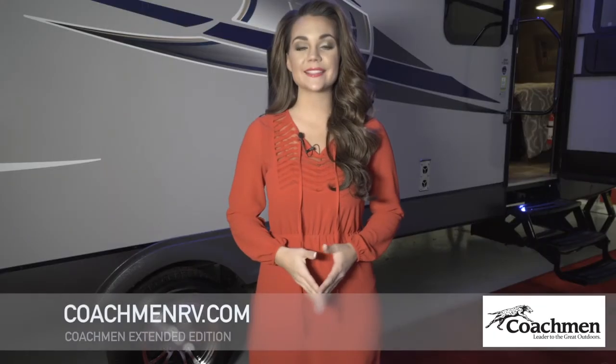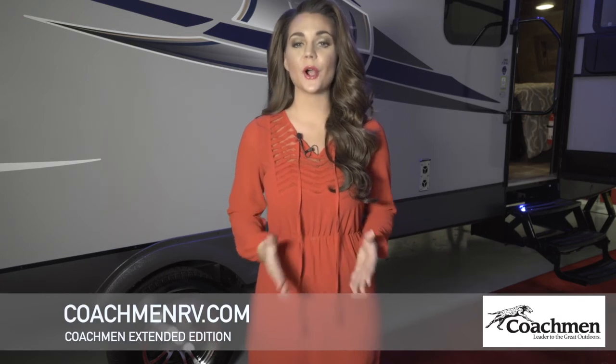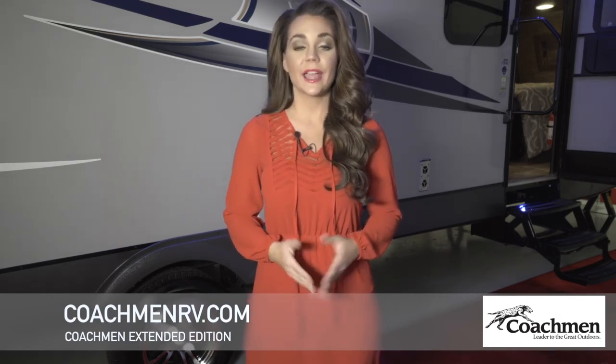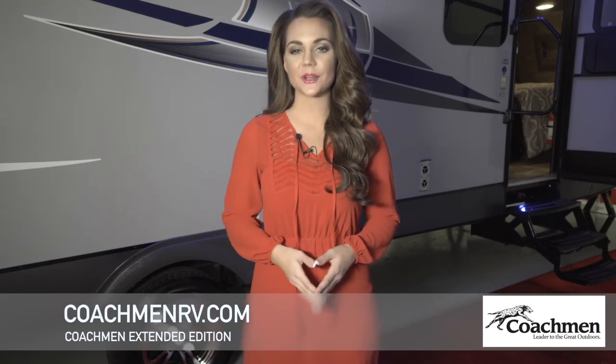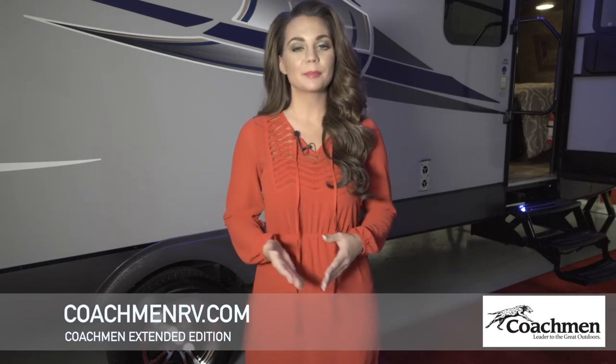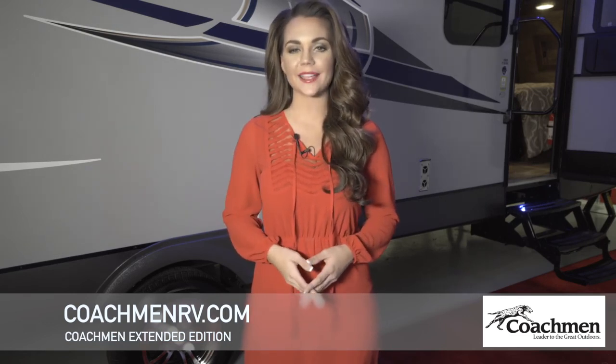Coachman RVs have been seen on North American roads for over five decades. We hope to welcome you to the Coachman family in the future and would like to thank our existing and past owners. If you have any more questions or would like to see the quick take version of this walkthrough, please feel free to call us or visit our website at CoachmanRV.com.